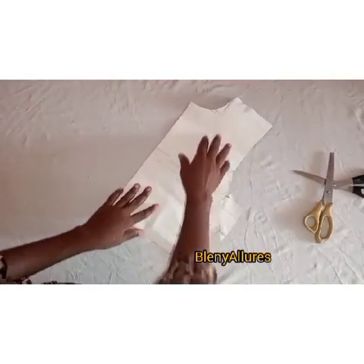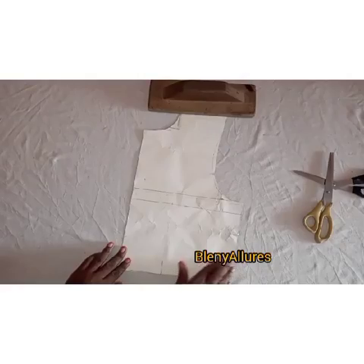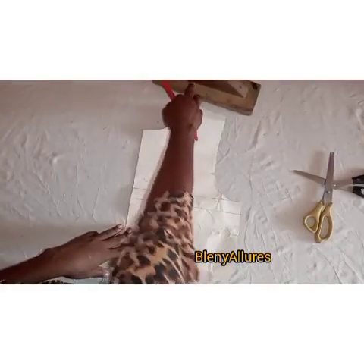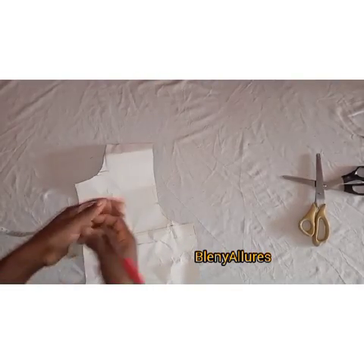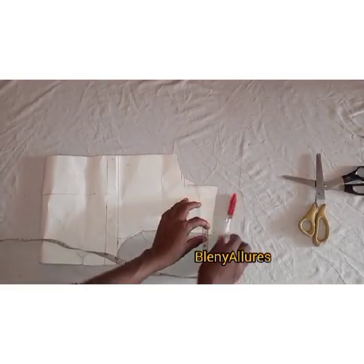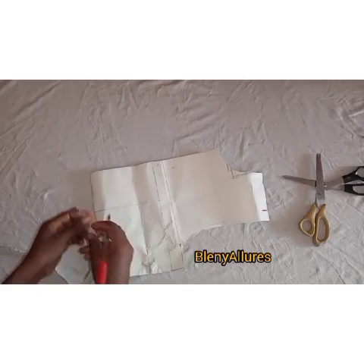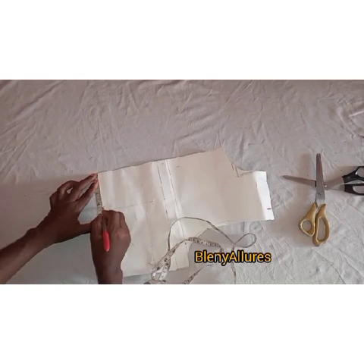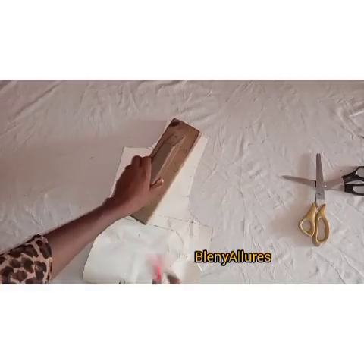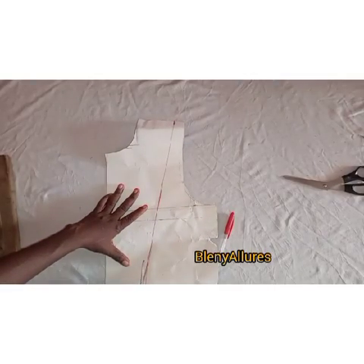So go ahead and draft your basic bodice pattern following the normal basic bodice principle. Once you've cut out your pattern, at the shoulder mark one inch — that is where you are going to attach the sleeve to the shoulder. Then go to the waistline and measure your waist divided by eight. Mine is three and a quarter. Connect the shoulder line down to meet the waistline where you measured three and a quarter at the bottom.